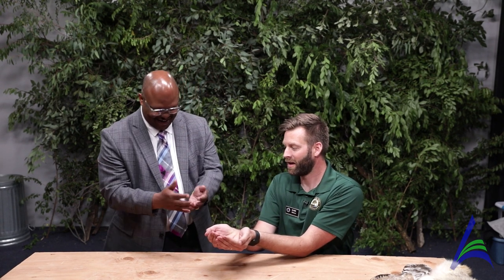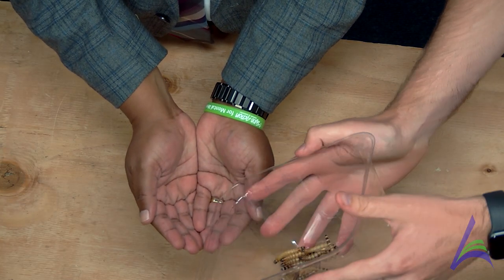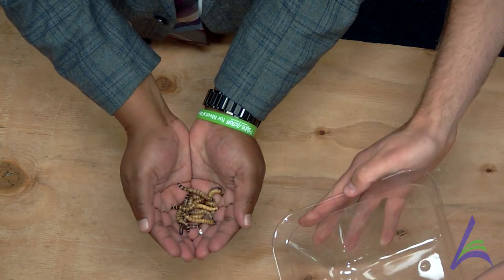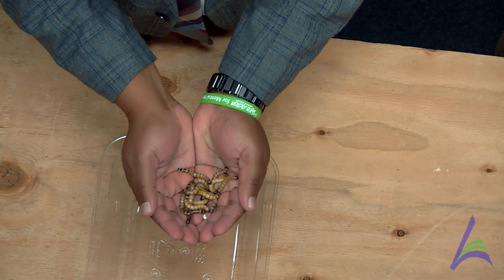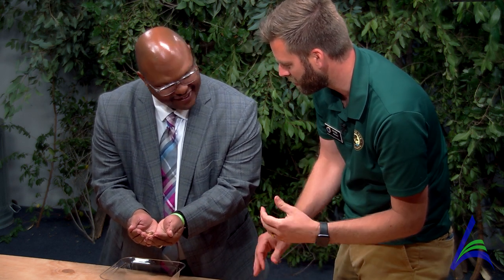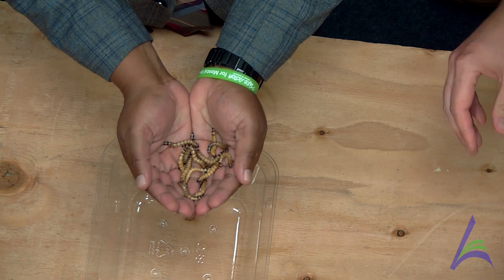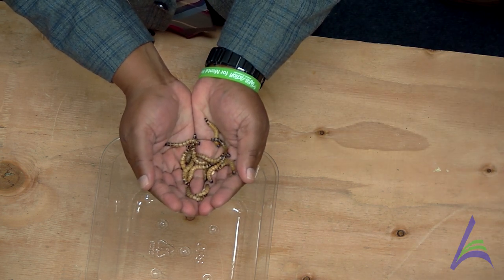Are you ready to meet something else? Actually, how would you like to have the animal in your hand before you saw it this time? It's actually multiple animals. These are mealworms — these are the larva of some beetles. So just like caterpillars, these will turn into adults. They start out as eggs, then they come into the larva state — which is like a butterfly's caterpillar. Then the pupa is like a chrysalis, and then the adult beetle or the butterfly. So the same life cycle — that's four stages.